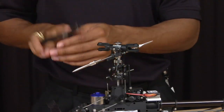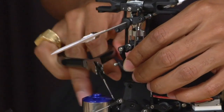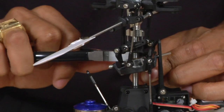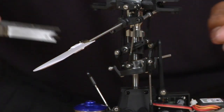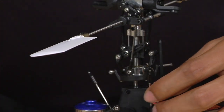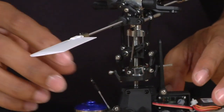Now you want to use your ball link pliers and remove all the links on the swash plate. You can use your hands to do this as well. Just move the links out of the way — you can leave them attached.